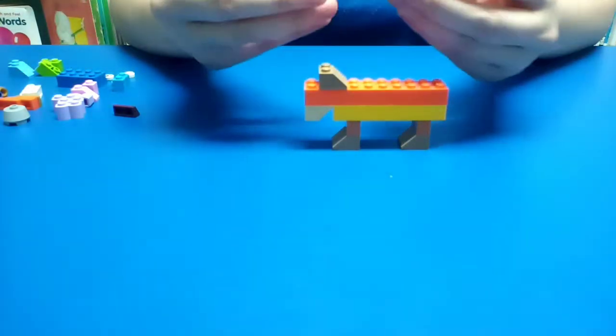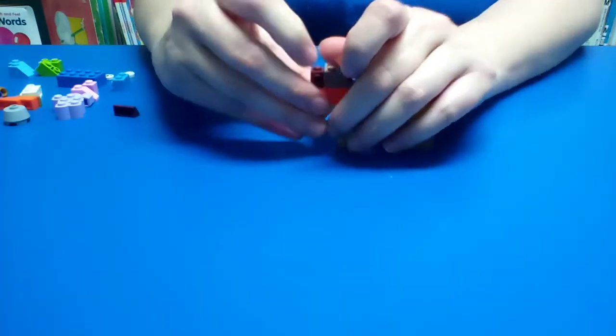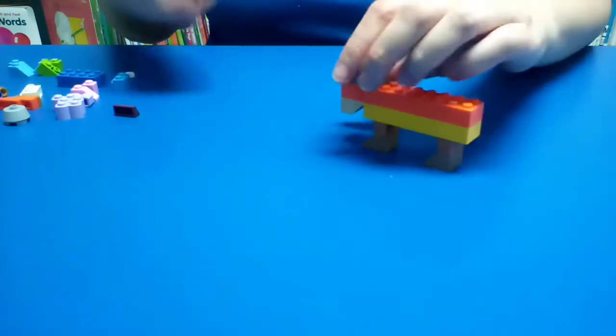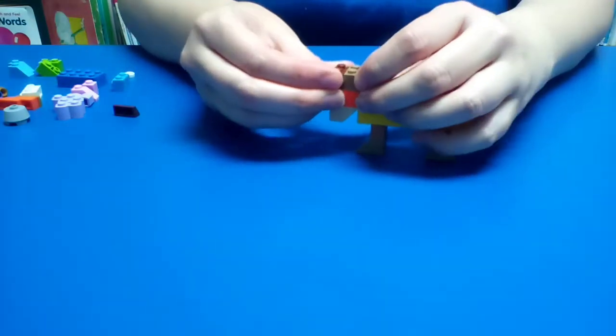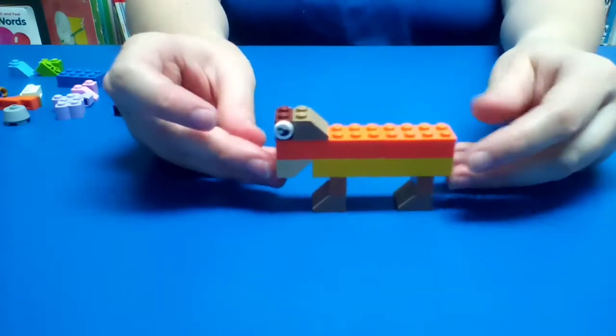Along with these two smaller pieces — this is where we're going to get our eyes. We're going to place our eyes for our horse. We're going to put our eyes on. It's starting to look like a horse.